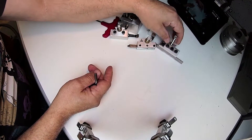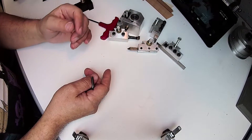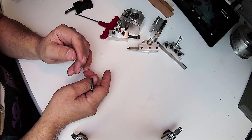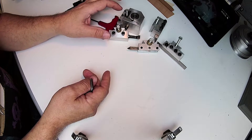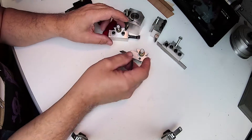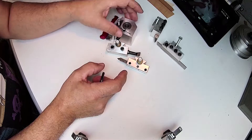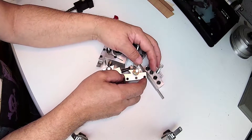This cost me probably the equivalent of about four bucks worth of metal and maybe five bucks worth of hardware — screws, knurled knobs and so forth — not counting of course the actual tools themselves.